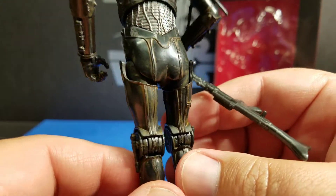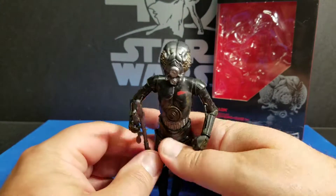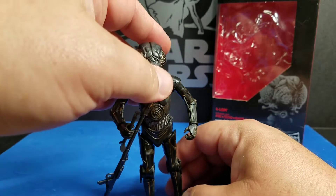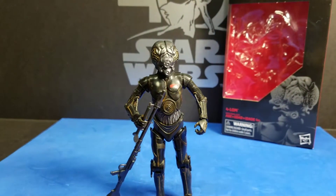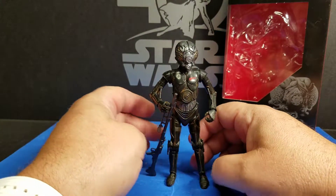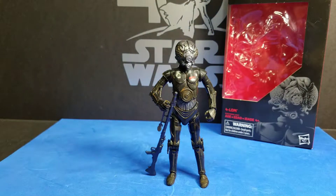The back side looks really cool. Now the part where he doesn't have plates — the part under his chest plate — it has wires in it. Same as C-3PO's, but it has like a vent right there behind the wires, which is something C-3PO doesn't have. That's really cool how he comes with different features than C-3PO.